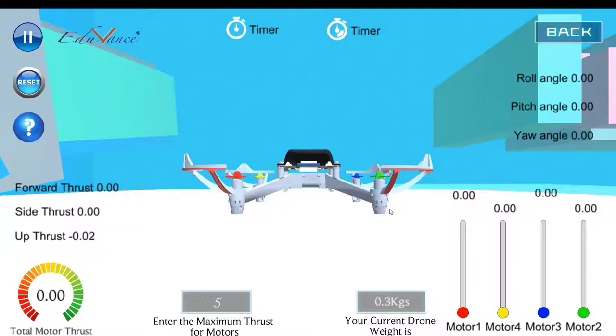First let us look at all four motors. I am just increasing the RPM a little bit. If you look at the motors carefully — for example, green motor number two — motor number two is rotating in a clockwise direction.